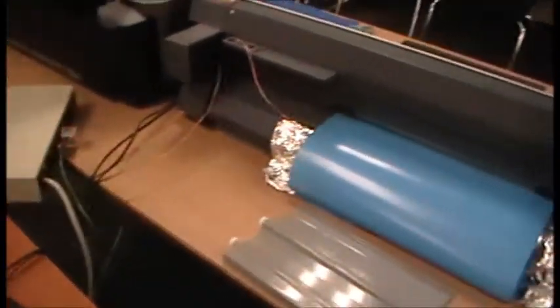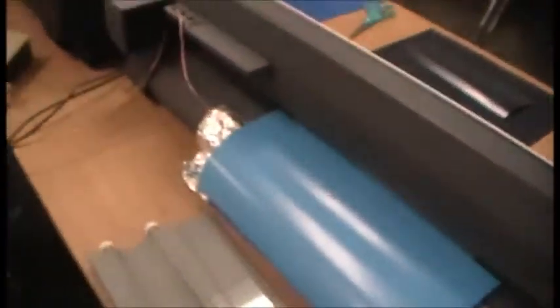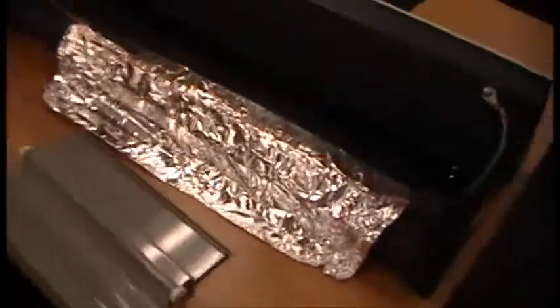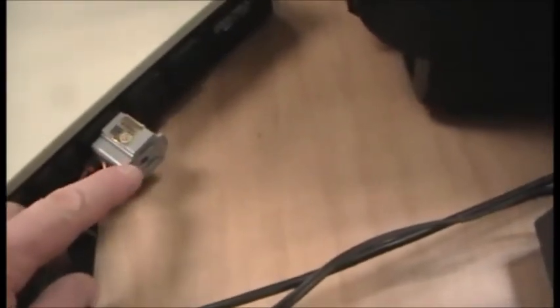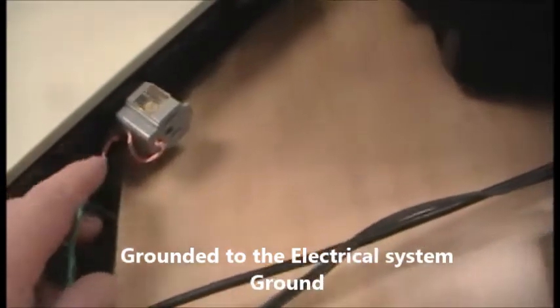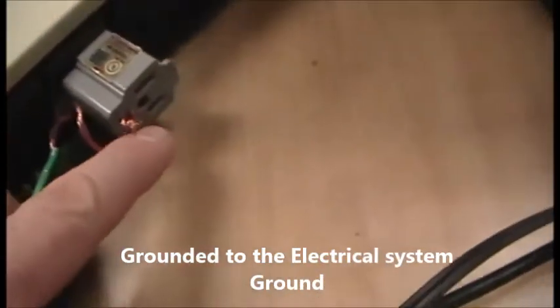So I've gone and grounded my vinyl cutter. Most of the case is plastic and it only has a two-prong electrical plug. What I've done here is added some aluminum foil to the feed, just taped it on there, then took a ground wire — some 14-gauge stranded wire — stripped it along there so the vinyl has to touch it, and took that ground wire and put it into a three-to-two adapter plug, using the ground terminal there.